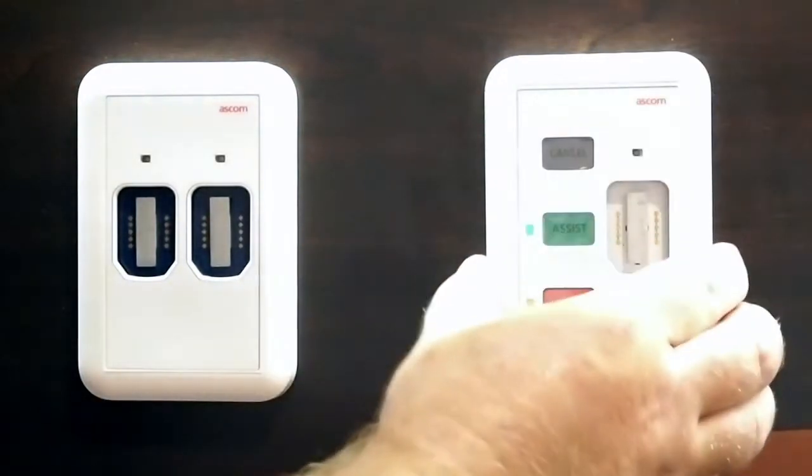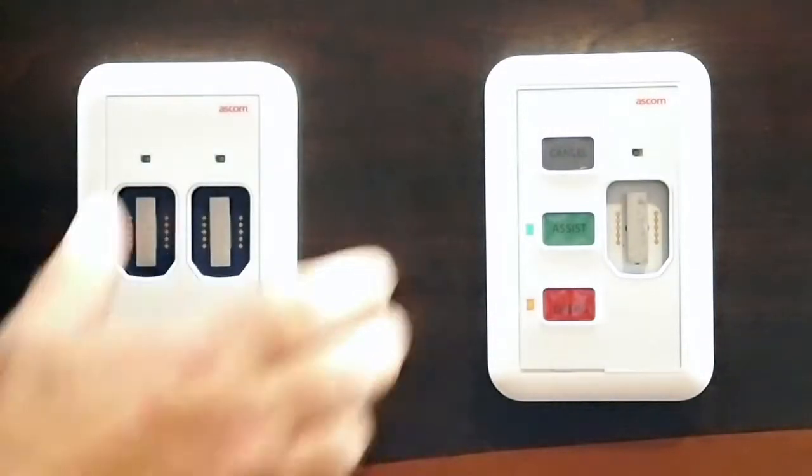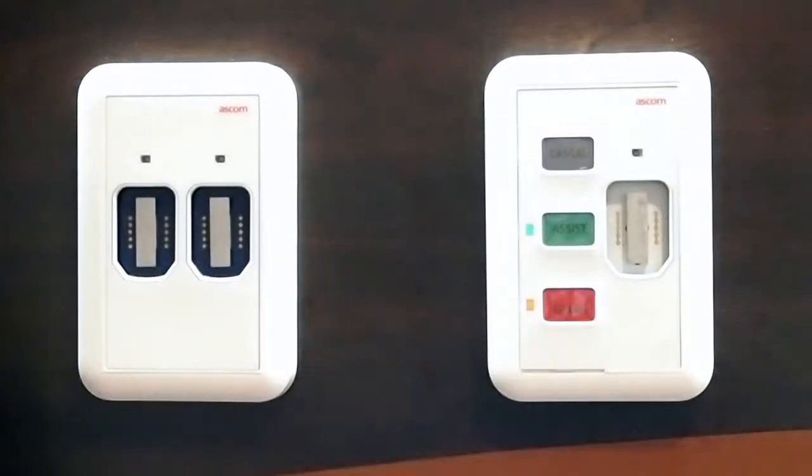This can stand alone as shown here, or it can be paired with other devices. We have a host of devices that can be mounted in separate back boxes as shown here, or they can be stacked up within a single back box.